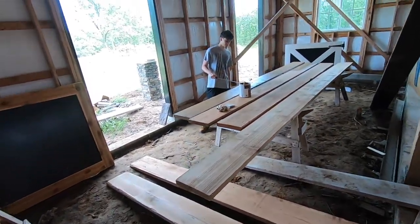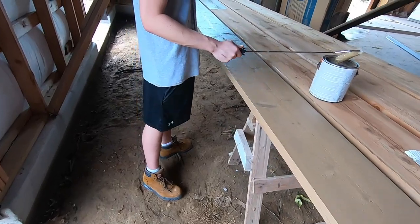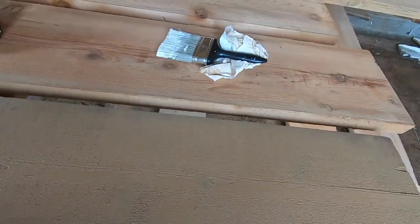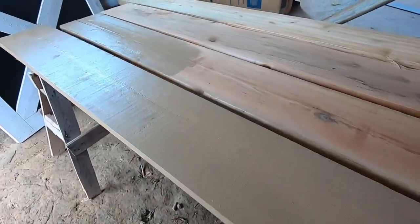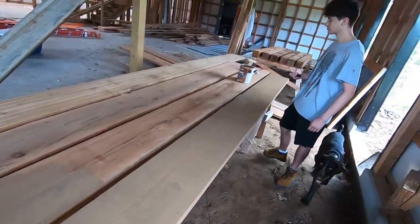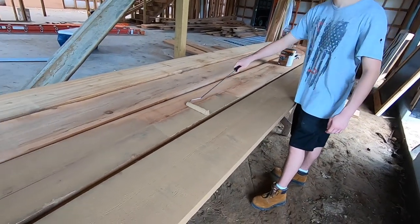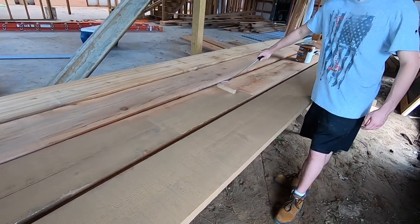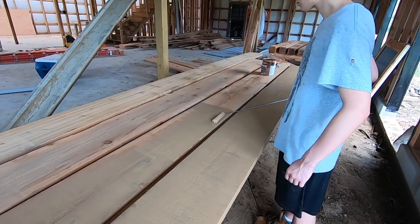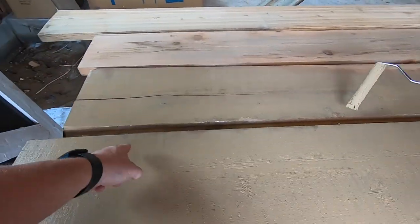The intern is moving right along with staining — he's got his first one stained. We're not using the best applicator for this situation, but it's what we've got up here and I don't want to go to the store. So we're using a roller with a cotton roller, but if we keep it saturated enough it's doing what it needs to do. This is a semi-transparent stain, and with rough cedar there really is no wiping — it's so porous it just soaks up the stain before you could ever even wipe it off.